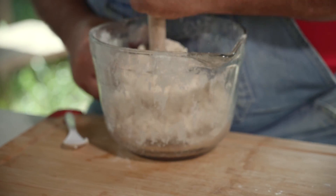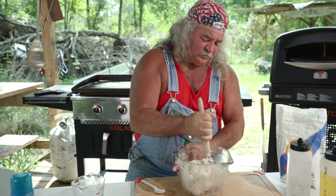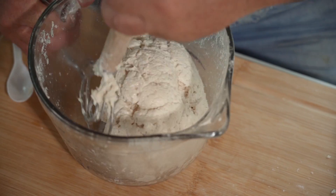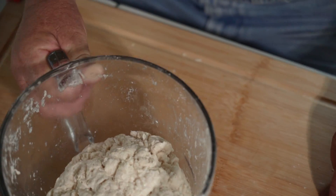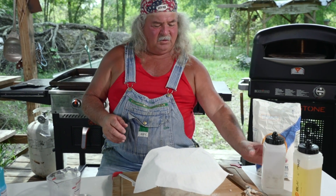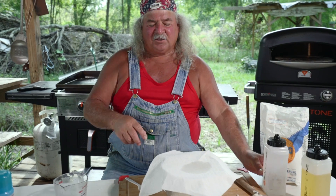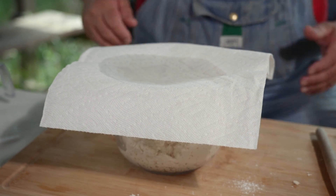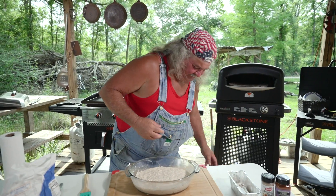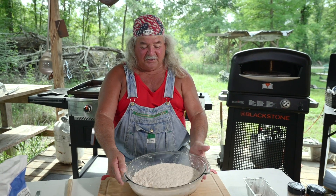We're going to put a top on it — cover it up, let it sit for an hour or two, and this dough is going to rise. Once it rises, you can put it in the refrigerator overnight, or you can cook right now with it. I had a lady give me this dough spoon in Ohio — she used it to make biscuits and stuff. I've been using it ever since. I made this dough yesterday, but hey, it's good. Look at that. Ain't that pretty?